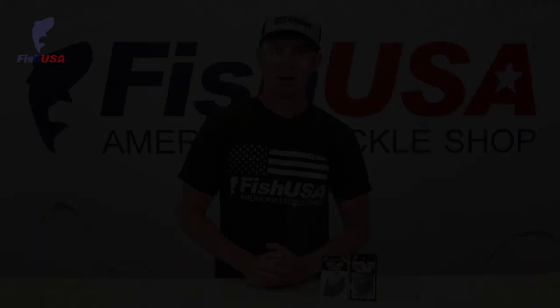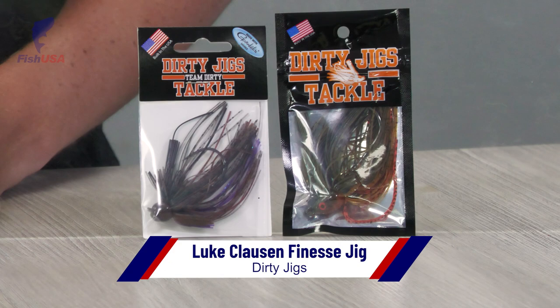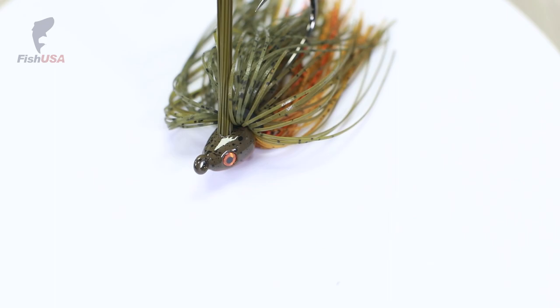A few more products from Dirty Jigs: the Luke Clausen finesse jig and the NoJack swim jig. The Luke Clausen finesse jig is perfect for when you need to downsize and go a little more finesse — when they're feeding on small craws or you're fishing a lake that doesn't have giant bass. The NoJack swim jig has a really big, heavy hook so you can fish it on straight braid without worrying about straightening the hook out. Just a really nice, well-made swim jig, great for heavy cover fishing.